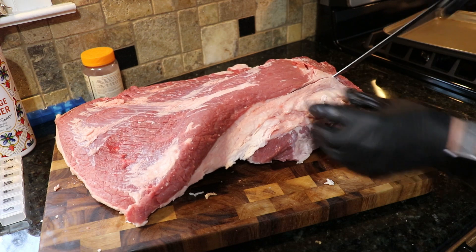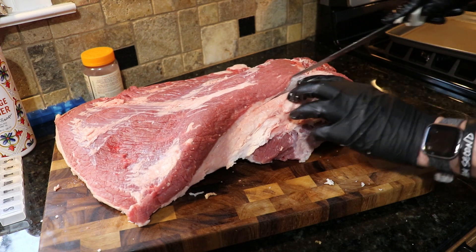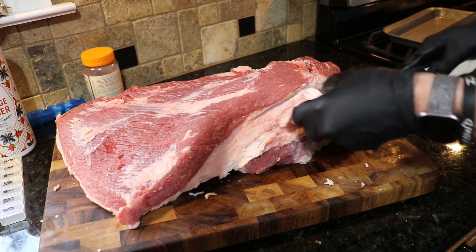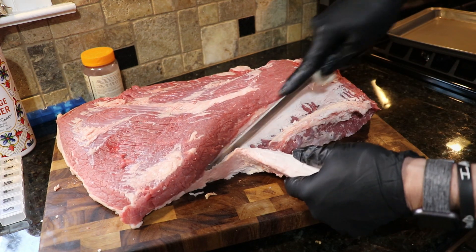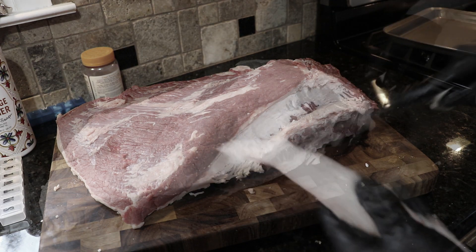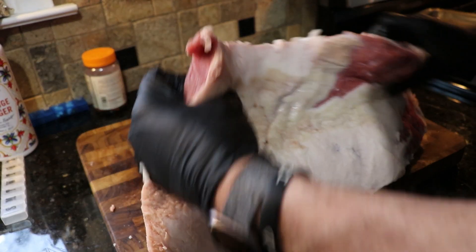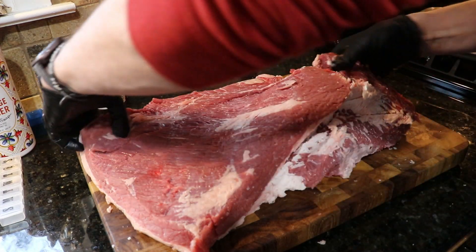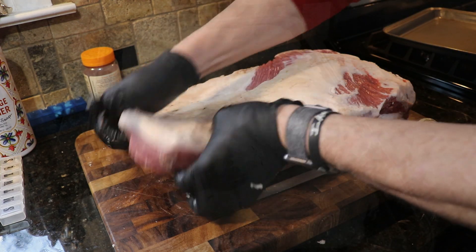That's going to run the flat and point — follow that down. After it's cooked you usually separate the two of them. You want to leave about a quarter inch of fat cap on there. The best advice I can give you: flip it over, follow that grain, because you're going to slice against that grain. You won't be able to see that after the bark is formed, so take a little sliver off like that so you'll know where to slice after it's cooked.